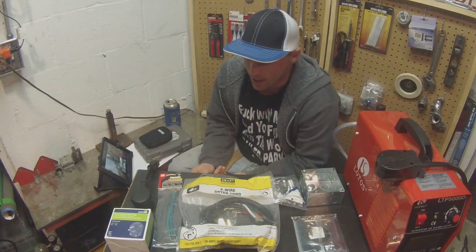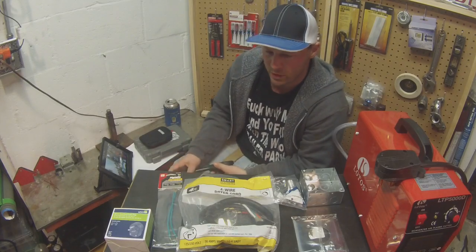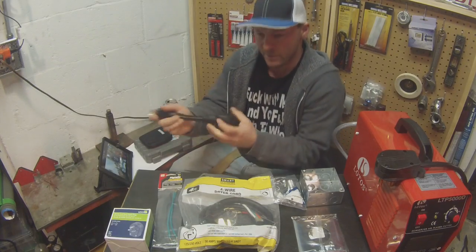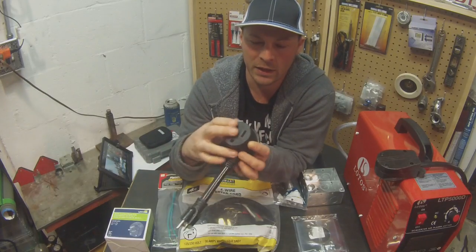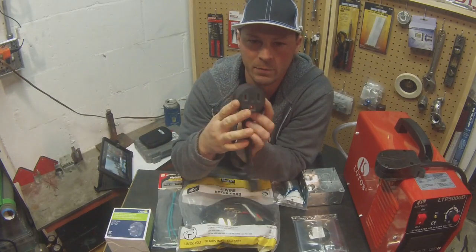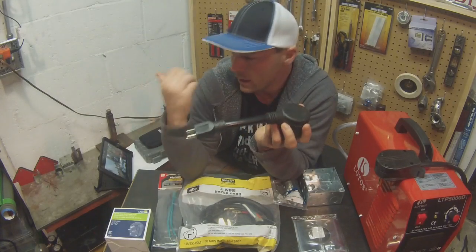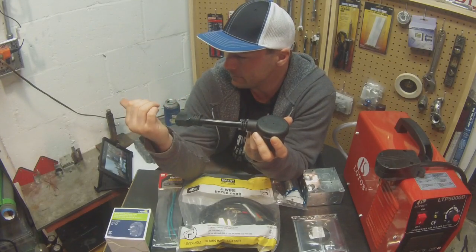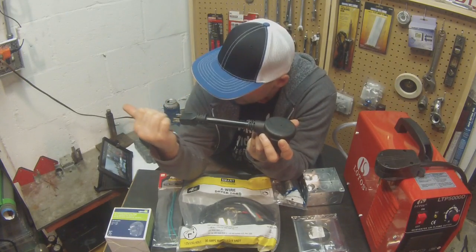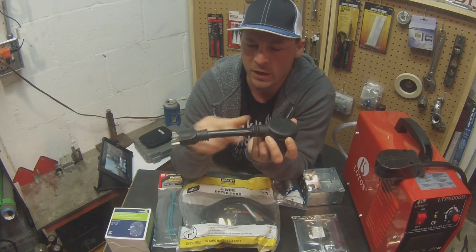My Everlast has a standard 220 plug, and then it comes with this little adapter. You plug the 220 into this part here, and then plug this into the 110. I think it's called an IGBT converter — it changes the polarity.